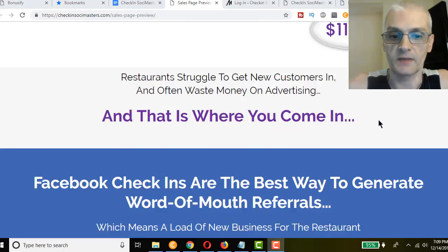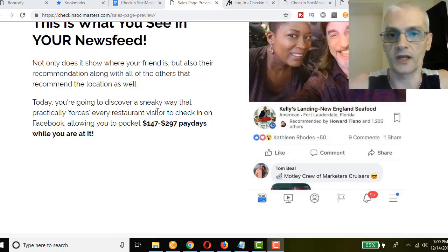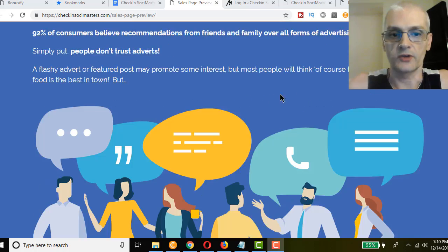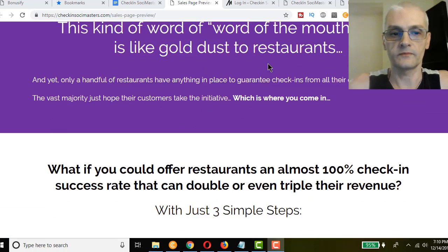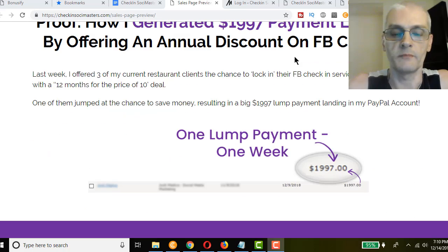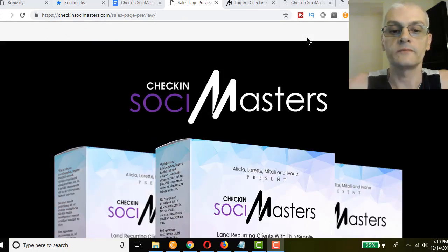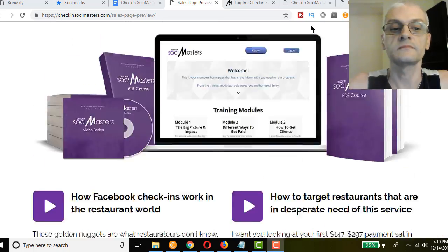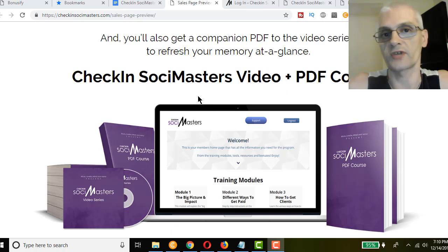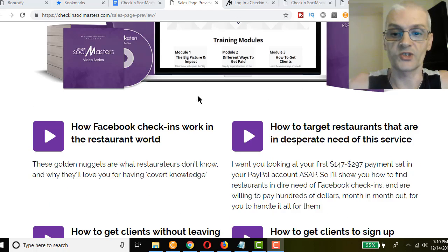I'm just scrolling through the sales page quickly — you'll see all the details and different options. It's best if you read through it yourself so you'll get all the details before making your purchase decision. At the bottom there are testimonials. We're actually going to go inside the members area and take a tour. I'll show you all the modules in the course, then we'll talk about the front-end product, the OTOs or one-time offers, and the bonuses.